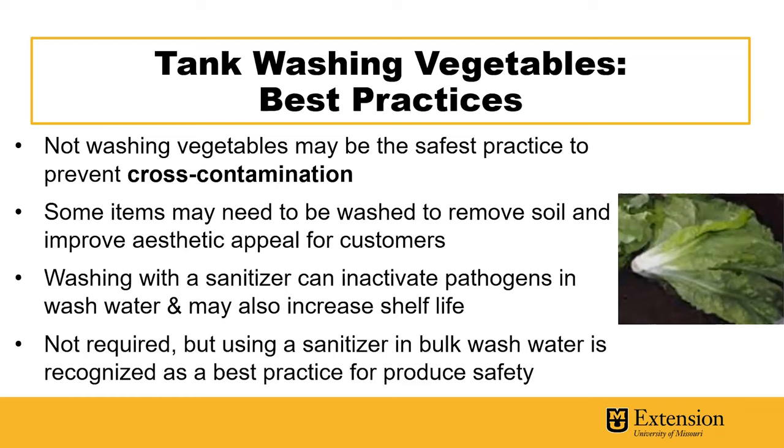Although not washing vegetables may be the safest practice to prevent cross-contamination, whereby one contaminated piece of produce spreads contamination through wash water to other produce in the bulk tank, some items may need to be washed to remove soil and improve aesthetic appeal for customers like lettuce and greens. Washing with a sanitizer can inactivate pathogens in the wash water and may also increase shelf life by reducing post-harvest diseases and their accompanying losses. Although not required, using a sanitizer in produce bulk wash water is recognized as a best practice for produce safety.